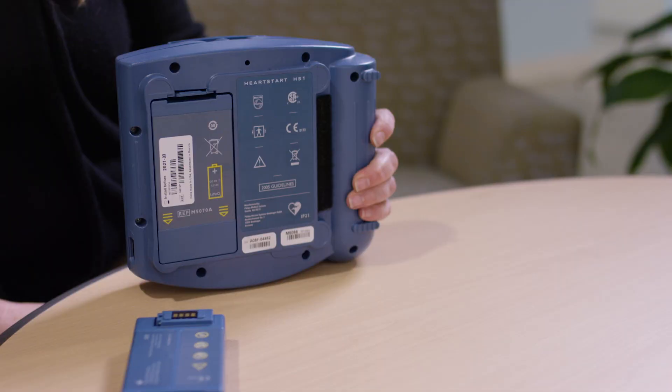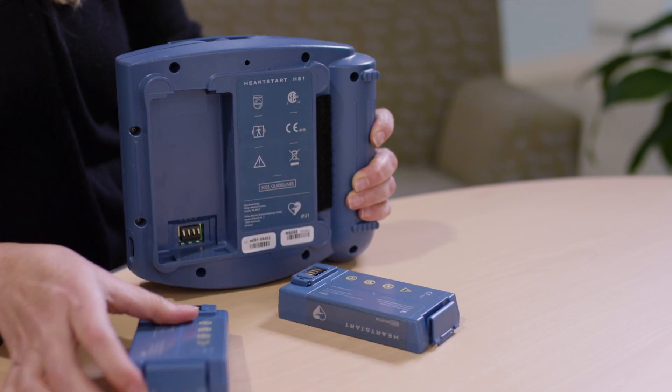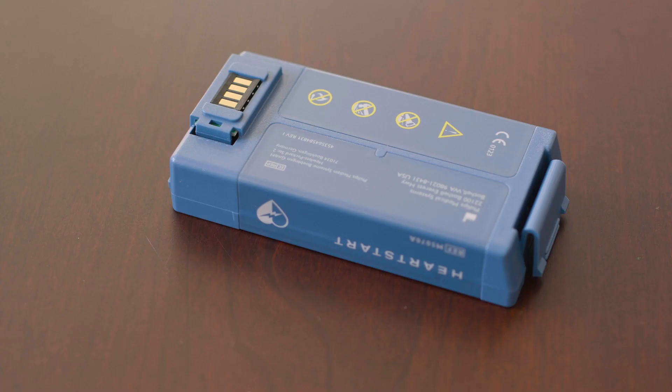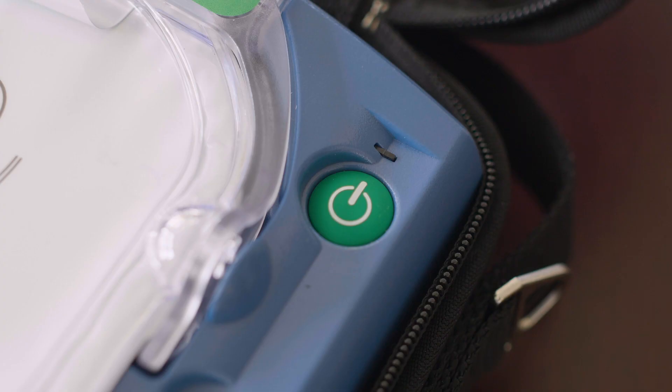To change the battery, rotate the AED over. Press the latch to pop out the old battery and slip in the new battery, pressing the top end down until the latch clicks into place. The device will automatically start a self-test. The battery should be recycled at an appropriate recycling facility. If the orange button is flashing, press it — the AED will say 'Verified.' As soon as the new battery is inserted, your defibrillator will automatically begin a comprehensive self-test. After passing the self-test, your AED will be in standby mode and ready for use. Ensure the green LED status indicator is flashing.